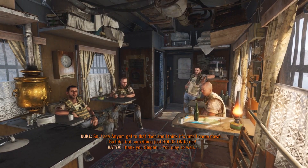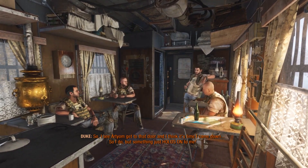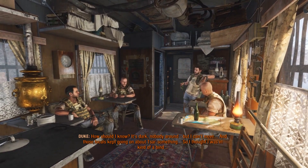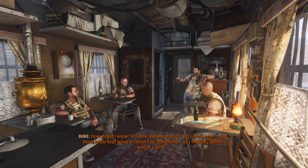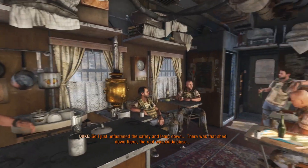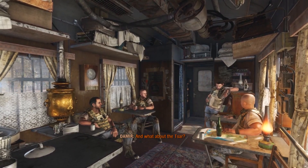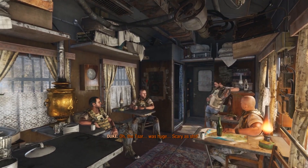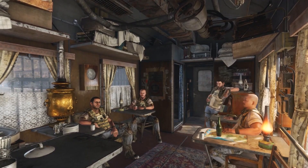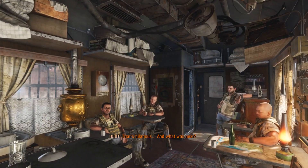So, I see Artem get to the door and I think it's time I came down. So, I do. But something just holds on to me — I don't know what. It's dark, nobody around, but I can't move. And those locals kept going on about Czar something. So I thought I was in a kind of a bind. So I just unfastened the safety and let down. There was that shed down there — the roof was kind of close. The Czar was huge. Scary as shit. There was this rusty bolt and my carrier got snagged on it. Well, Duke, you are lucky you already have a nickname.